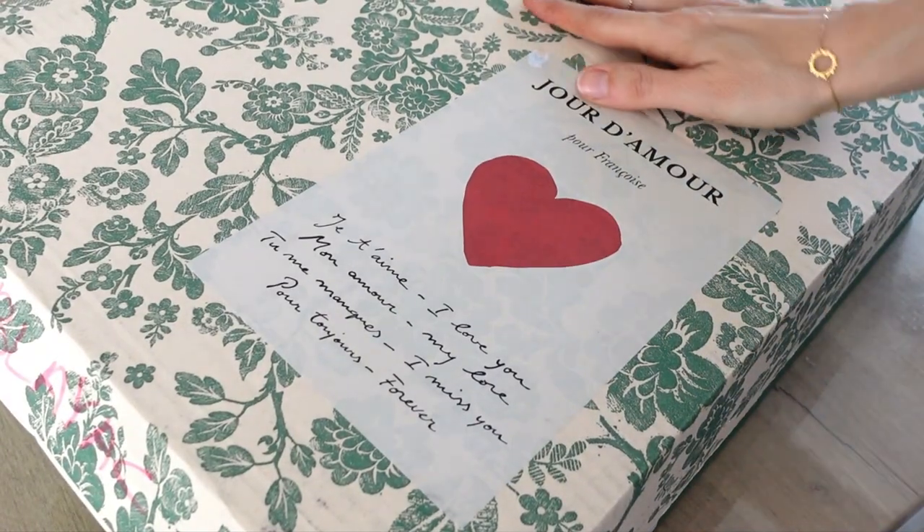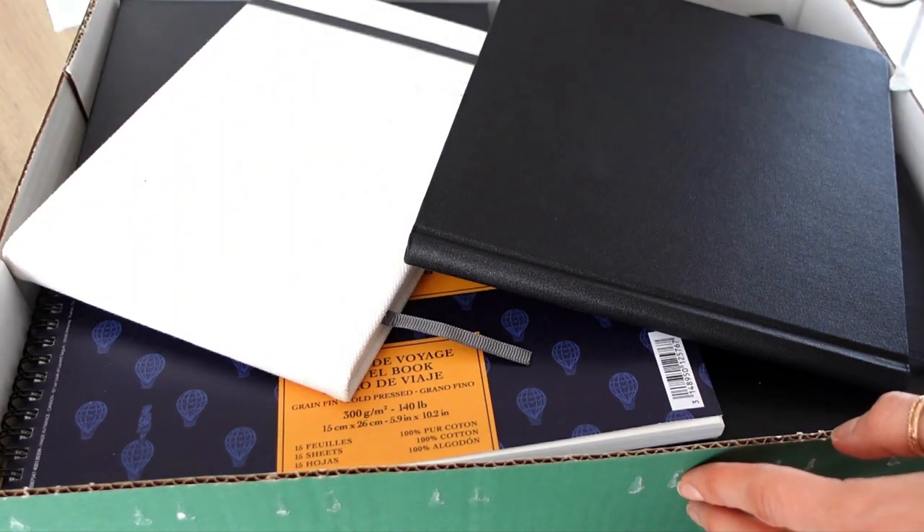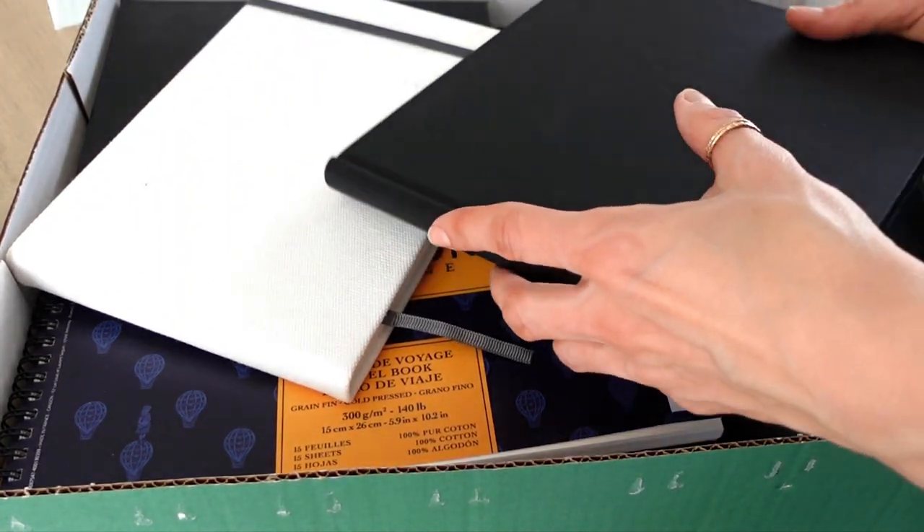If you love sketchbooks and yet you very well know that you will either never start them or get past the first pages, I'm going to share five tips that are going to help you start one with the confidence that you can actually finish it, even as a perfectionist. Hi, I'm Françoise, welcome and welcome back to my channel.